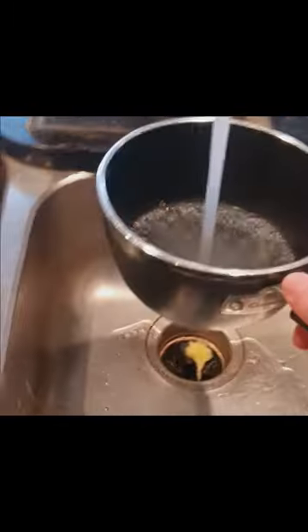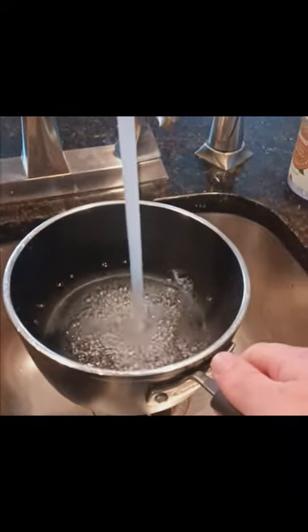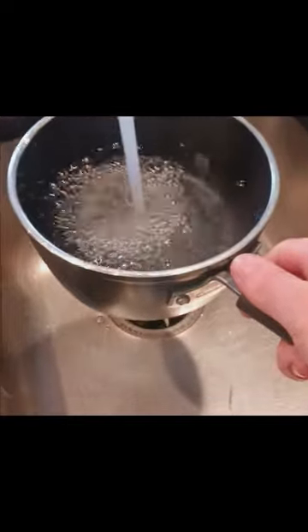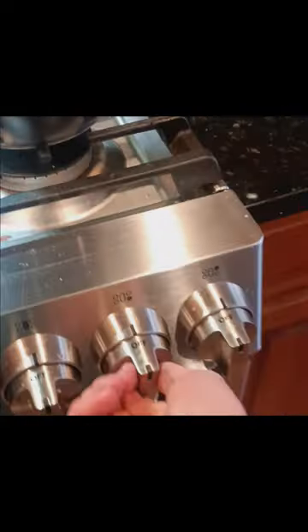I'm going to put enough water to fully submerge the ramen noodles — about half of this saucepan here. You don't really need the lid, but you can use it if you want.